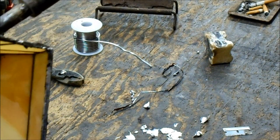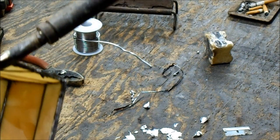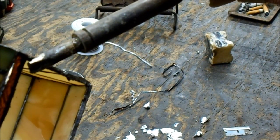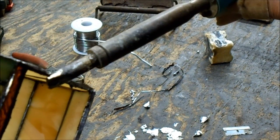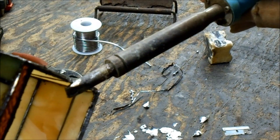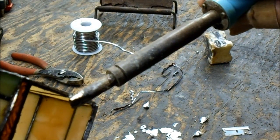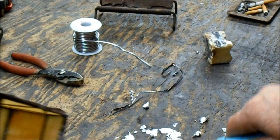I still have to clean out the hole — melt off the old solder that's on there. Which is not fun, but it's necessary.